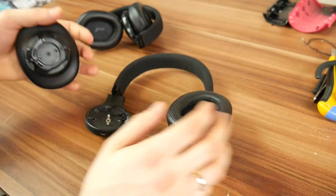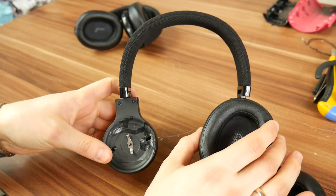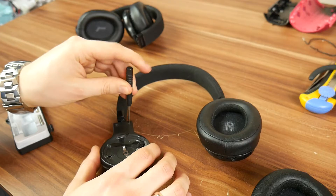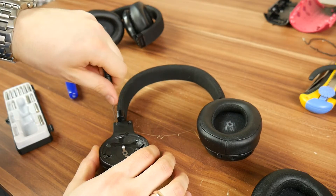Today we will try reverting this problem. We will start from the side where the earpad isn't being held by the wire, because if the wire isn't damaged in any way then all you have to do is glue the fallen piece back on.